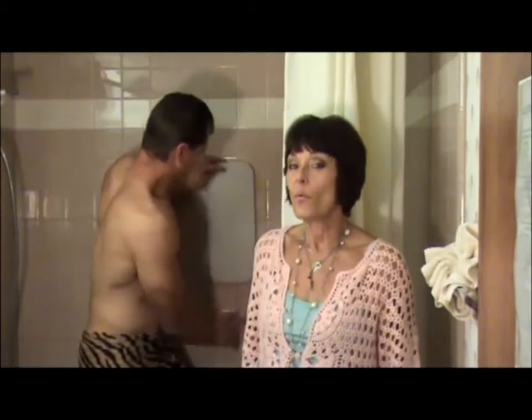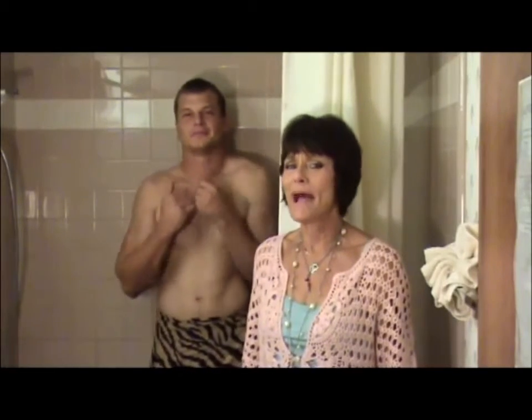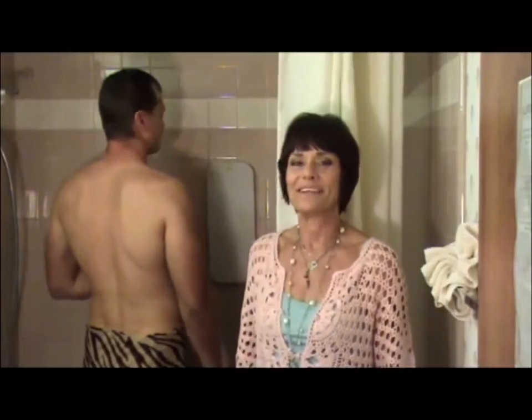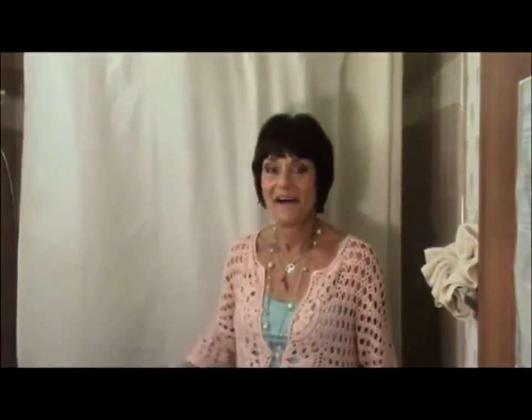All you do to use it is wet it a little bit, rub a little soap on it, turn around, rub your back on it, and a few seconds later your back is squeaky clean and you didn't have to turn yourself into a pretzel. How does your back feel, Grayson? It's tingling, Mom. Awesome. What a good boy will do for his mama. I'm never gonna live this down.